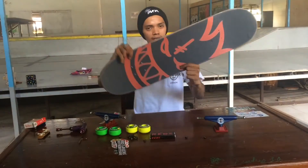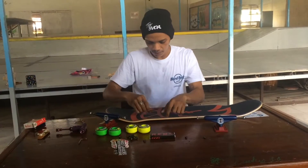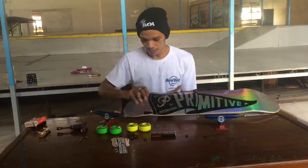Now you've got eight holes on your skateboard. It's time to put on your trucks.